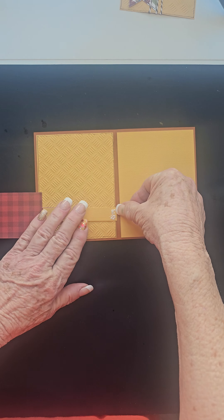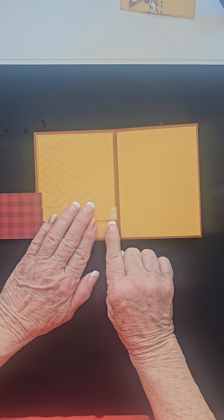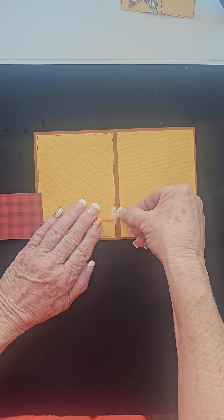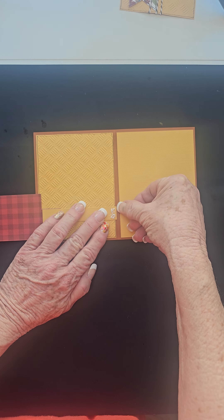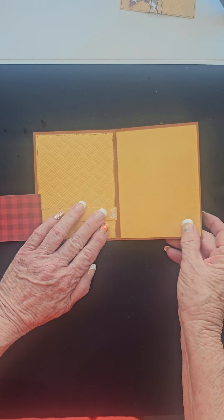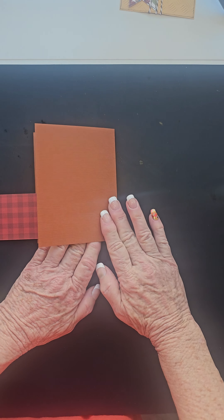Move that flap out of the way now. What we're going to do is adhere this scored flap to the card, just by holding it in place and placing the edge of that flap just shy of the center fold line. And when everything is nice and straight, just close that.